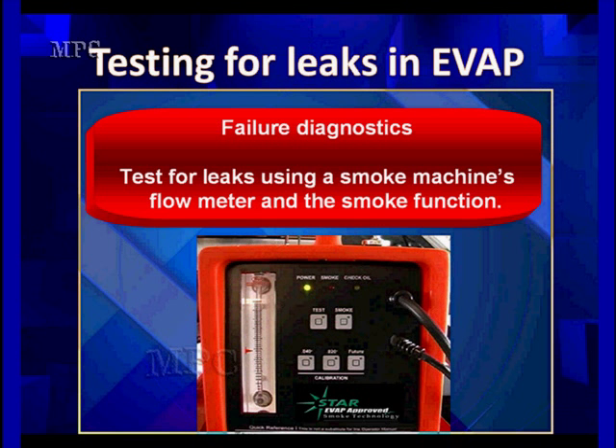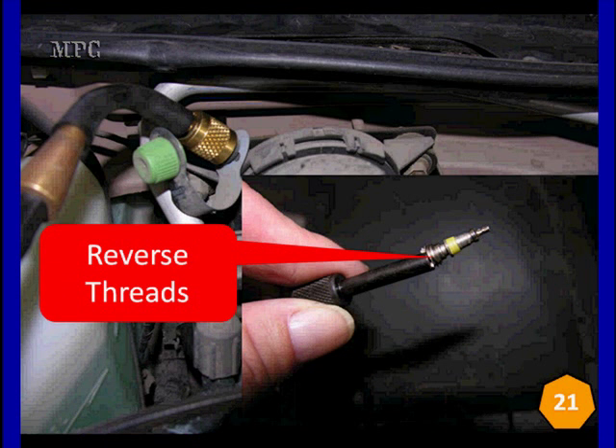The other thing we're going to use is smoke testing, but not just the smoke machine itself. We're going to be checking using the flow meter and the smoke function. The smoke function comes last when we know for sure we're working with an absolute leak. When you take your Schrader valve out of here, first make sure you've got the right tools. Some of the early tools were causing damage to the Schrader valve, which wound up producing leaks later on. You have to remove this — it's got reverse threads — in order to connect your smoke machine.